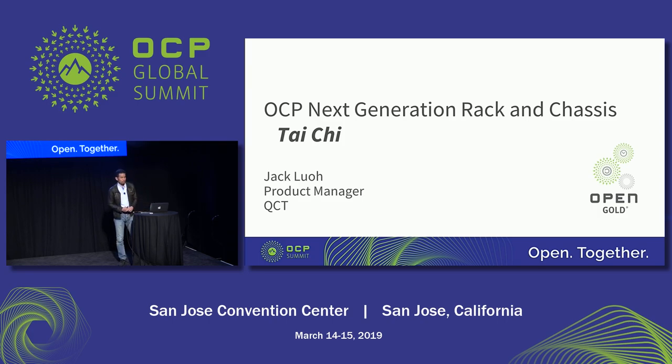Hi everybody, good afternoon. My name is Jack Law, Product Manager from QoCT Quanta. Today we'd like to talk about our OCP next generation rack and chassis.